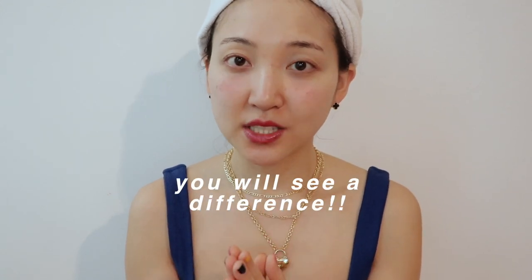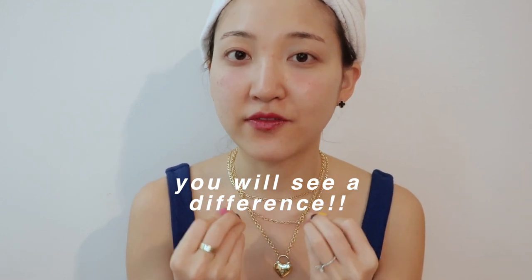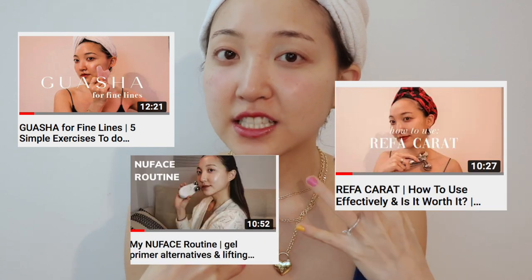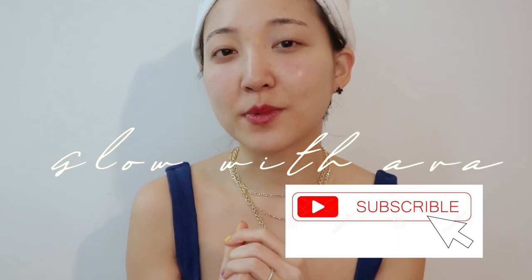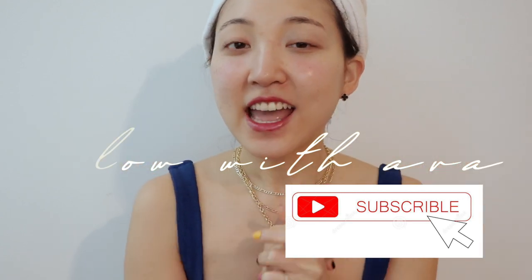That's pretty much it. You can do this exercise once a day, twice a day, or once a week depending on how much time you want to commit. I personally do this once a day and it really helps fight dark circles. I hope you found this video helpful — I'll be back with other helpful facial tools in upcoming videos. I already have videos on lifting fine lines and face exercises using fingers and beauty tools, so make sure to check those out by subscribing to Glow with Ava. Thank you so much for watching!